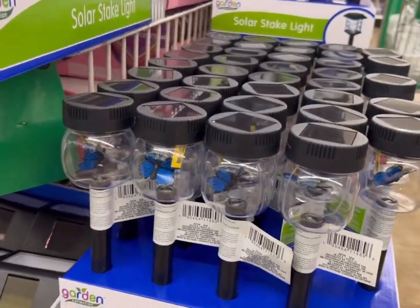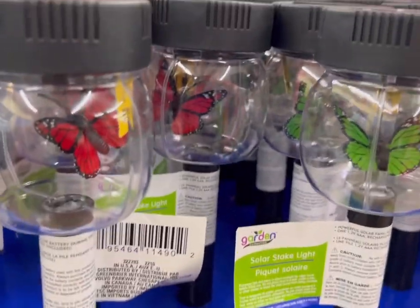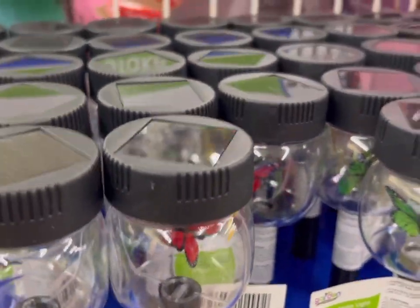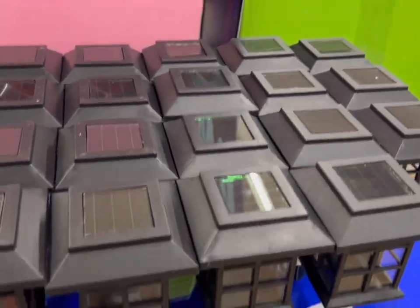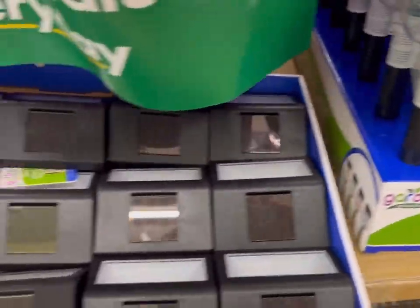There's a nice variety of solar stake lights, and I see these are something new — they have butterflies inside. I haven't tried them yet, but they look like they would really be lovely. I've also seen people remove the tops of some of the stake lights and insert those into other kinds of holders if they don't want to stake them into the ground.